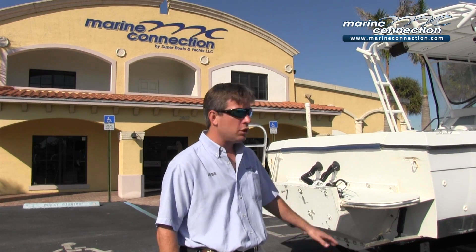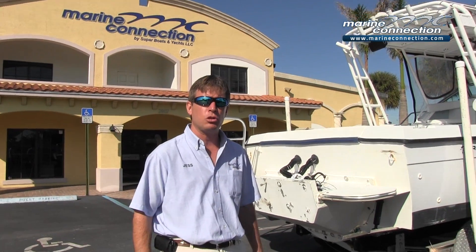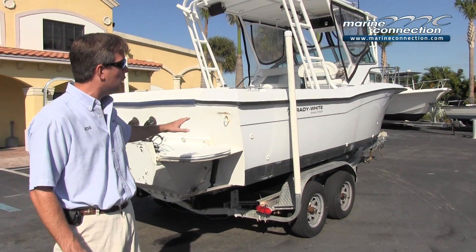This was a trade-in — we took it as a trade on another boat. The trailer is a 2007 aluminum Continental trailer. The hull is a 1982 hull.